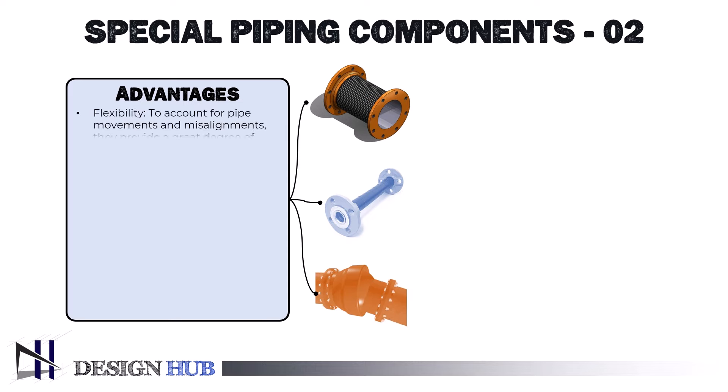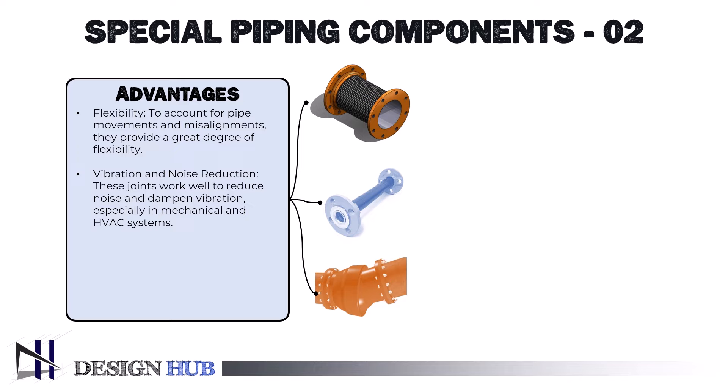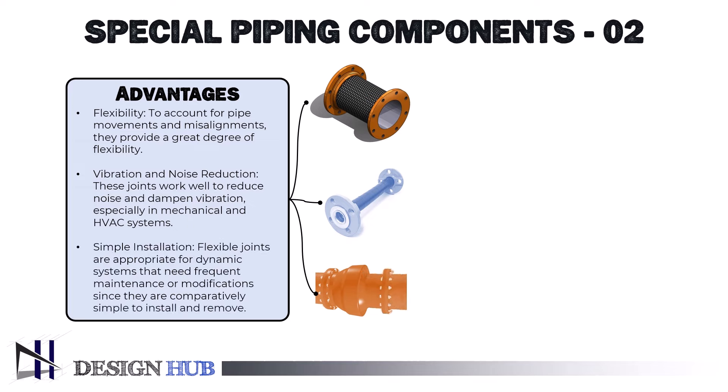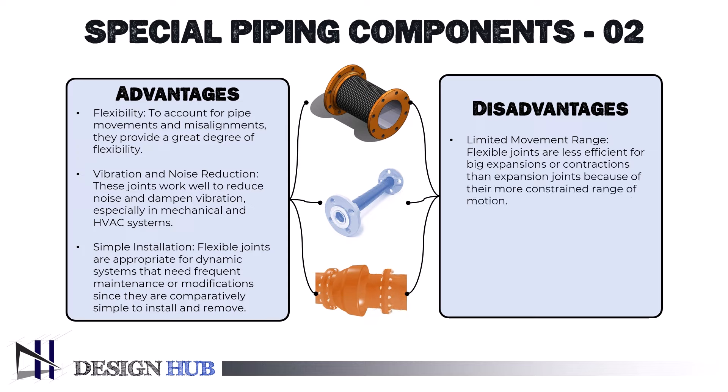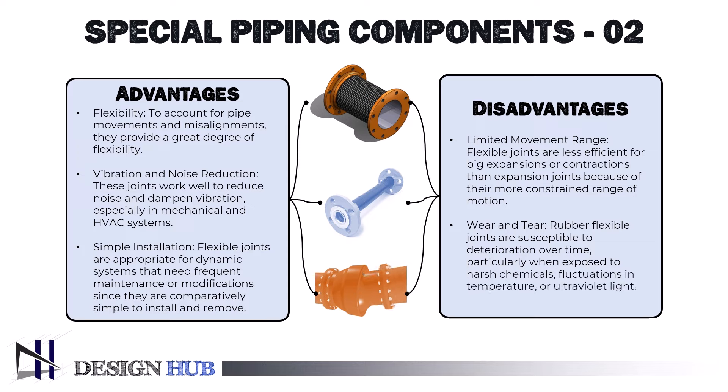The advantages of flexible joints include: flexibility — they provide a great degree of flexibility to account for pipe movements and misalignments; vibration and noise reduction — these joints work well to reduce noise and dampen vibration, especially in mechanical and HVAC systems; and simple installation — flexible joints are comparatively simple to install and remove, making them appropriate for dynamic systems that need frequent maintenance or modification. Negative aspects include limited movement range — flexible joints are less efficient for big expansions or contractions than expansion joints because of their more constrained range of motion — and wear and tear, as rubber flexible joints are susceptible to deterioration over time, particularly when exposed to harsh chemicals, fluctuations in temperature, or ultraviolet light.